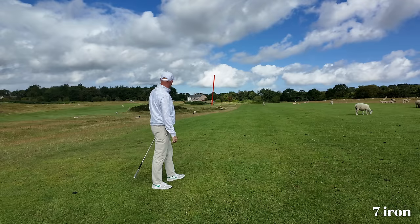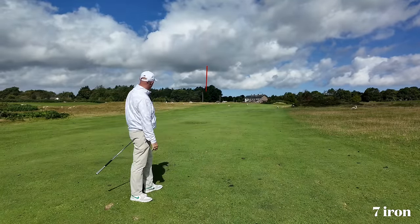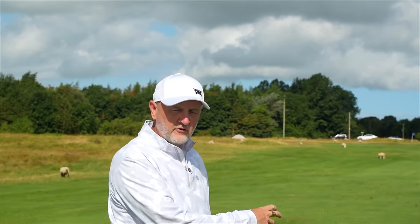One thing's for sure, these things launch the ball extremely high. I'm picking the ball really clean, but at the moment everything of mine is going down the left-hand side. Another good high-launching ball — it's probably just about got there to the 152 middle of the green. The ball is launching extremely high, which will help a number of golfers, and these irons are doing what they set out to do.